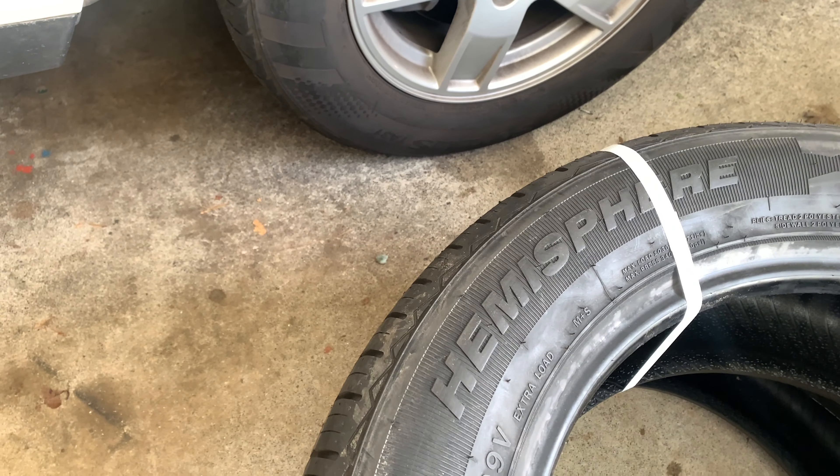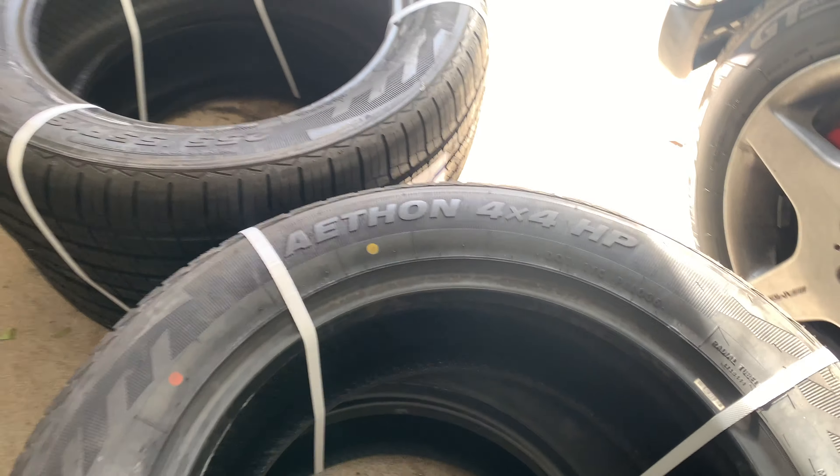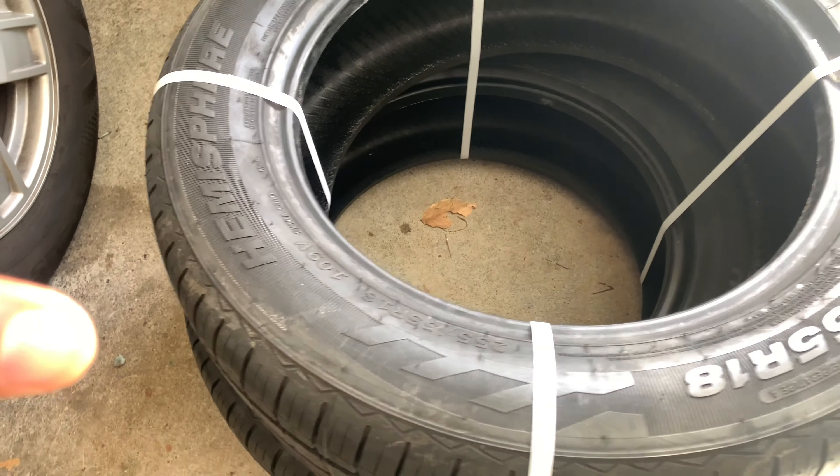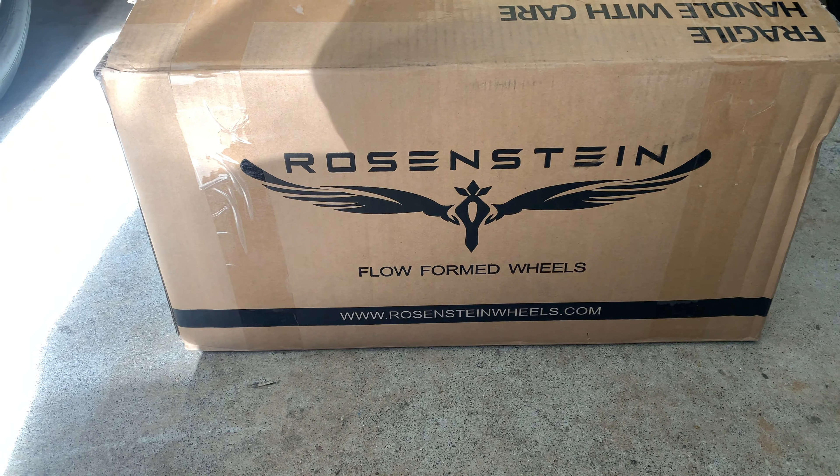The brand I went with is Hemsphere. I did some research and they're actually pretty good tires — not your typical Continental or Michelin, but I don't need those for daily driving. From what I've seen online, they're very quiet, very smooth, and great as an all-season tire. You can see right on the sidewall: 4x4 high performance. These are the tires I went with.